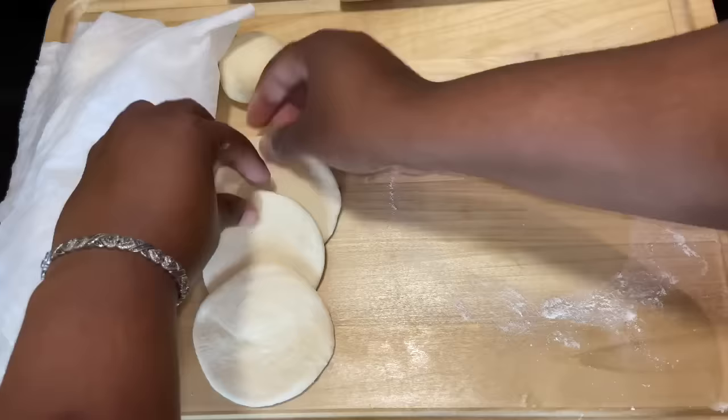Now we're going to start frying our bakes. I'm going to place them into my hot oil. This is something my grandmother would do — she would take some hot oil in a spoon whilst it's frying and pour it onto the top. That helps the top of your bakes to rise.